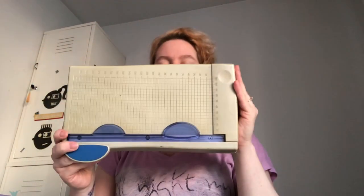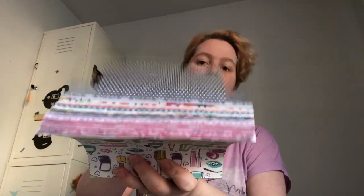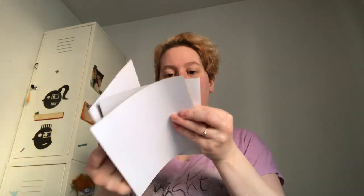One thing I use a lot is my trusty guillotine — I use this to cut all the photos and also the backing papers. For the main papers I tend to use this off-white grade A4 paper, and for the design papers I have different sets. One set has basically every color in a couple of different designs, and I also have one that's more muted tones.